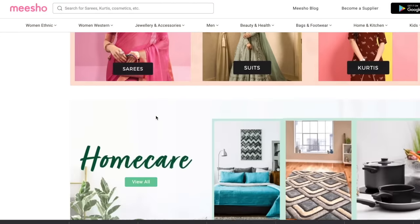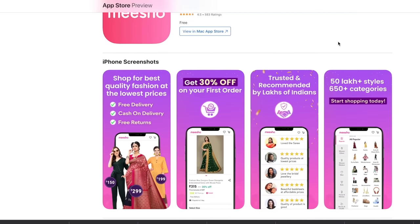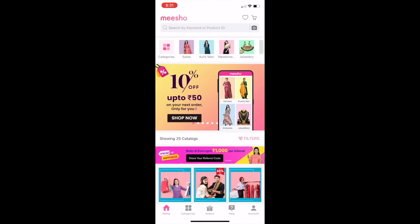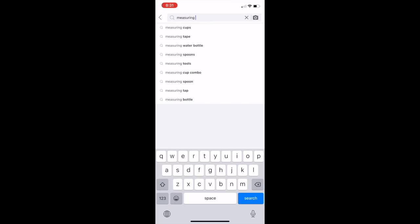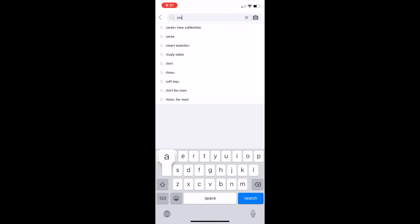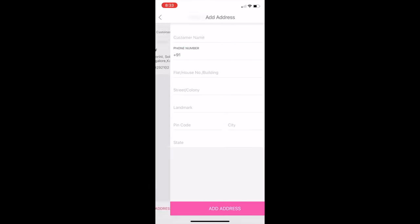Get your first order discount of Rs. 100 or flat 30% off by using the link in the description to download Meesho. Additionally, you get free delivery on all orders, cash on delivery, and easy returns are also available. Ordering on the Meesho app is very simple — just search for the product you wish to buy or look up the product code in the search box, add to cart, select your payment method, and add the delivery address.